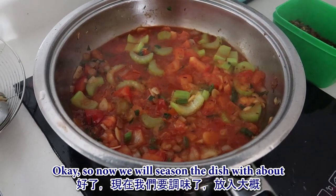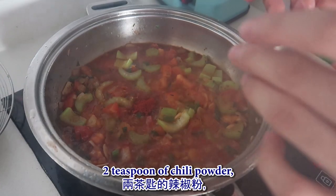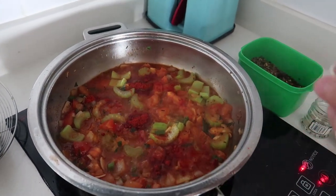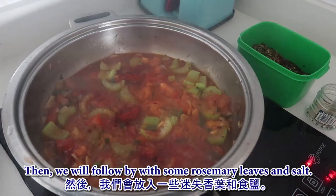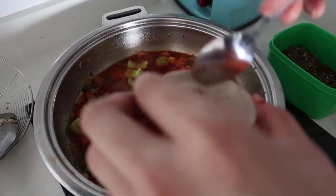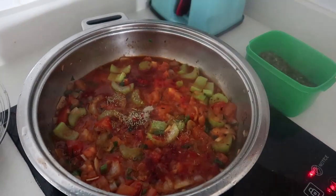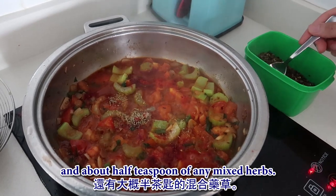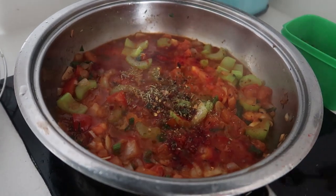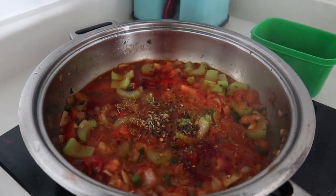Now we'll season the dish with about two teaspoons of chili powder - if you have paprika powder, that will be better. Follow with some rosemary leaf, salt, a pinch of pepper, and about half a teaspoon of any mixed herb. Let it simmer.